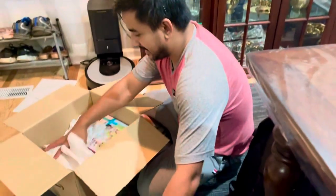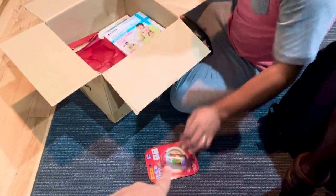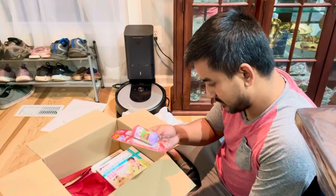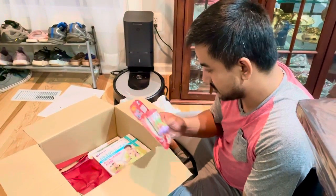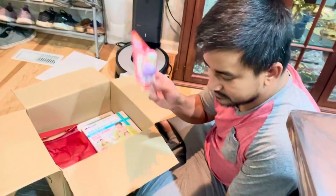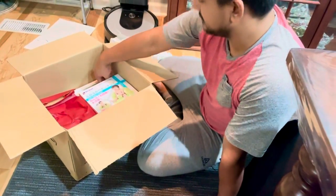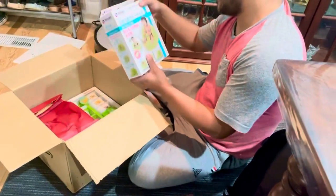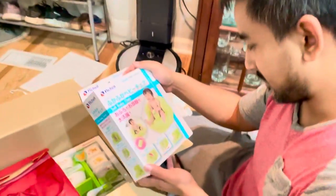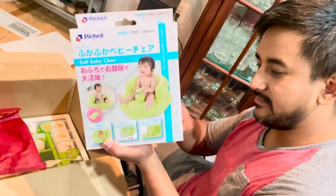And what do we have next here? What is this one? I don't know actually, it's just a playing thing, something like that. It's good, it's an inflatable one.